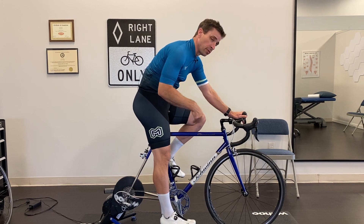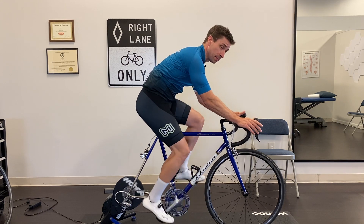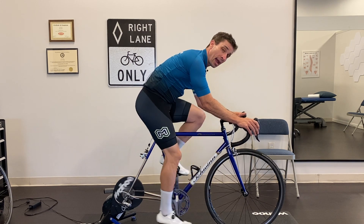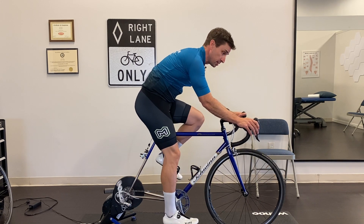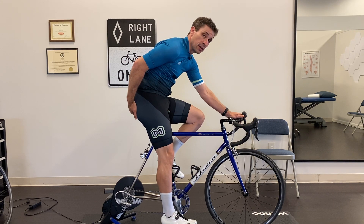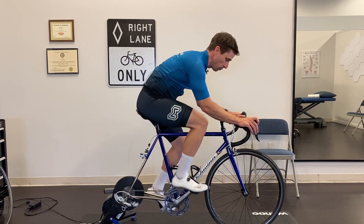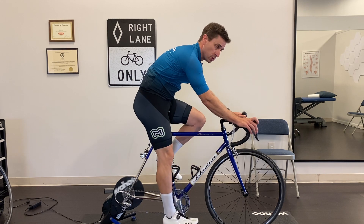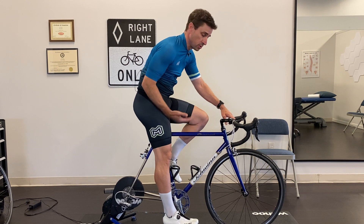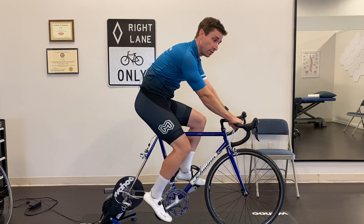Another reason why people don't end up in a better position is that even if they are able flexibility-wise to get into this position, they don't have the back strength or core strength to stay in it. They have to come back and put more of their weight onto the seat because they don't have the strength to maintain this position for more than a short period of time. So we'll also address core and posterior chain strength to show you how to get better into this position and give you a little bit more power.